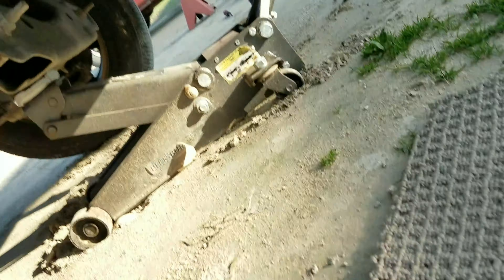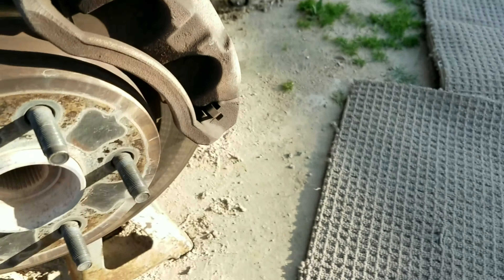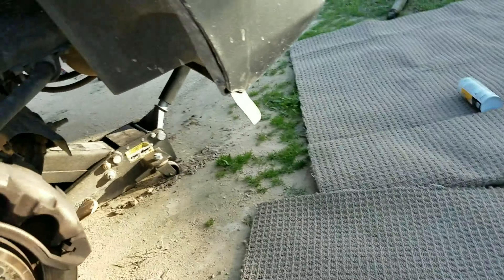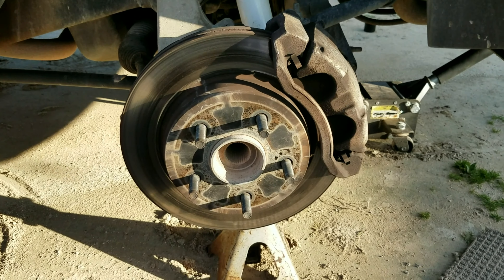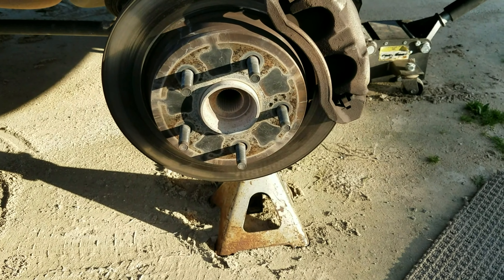While we have the tire off, I want to look and see. Yeah, it needs brake pads. That will be another video.